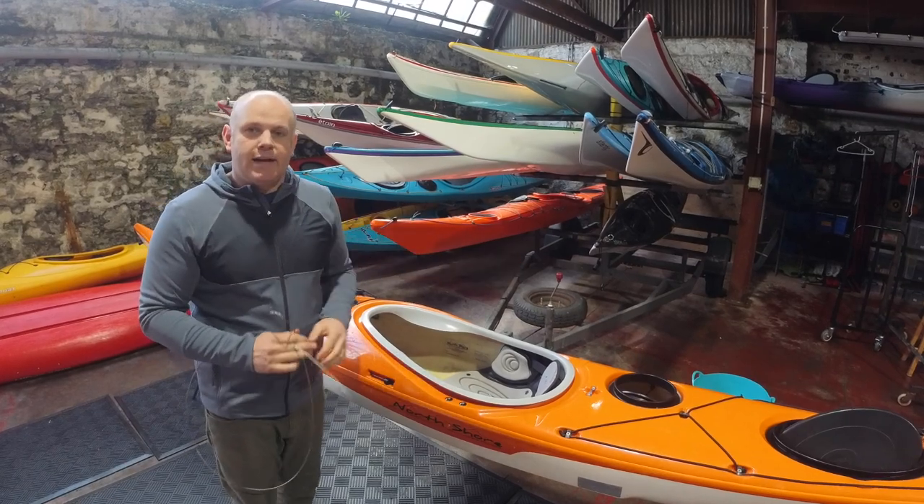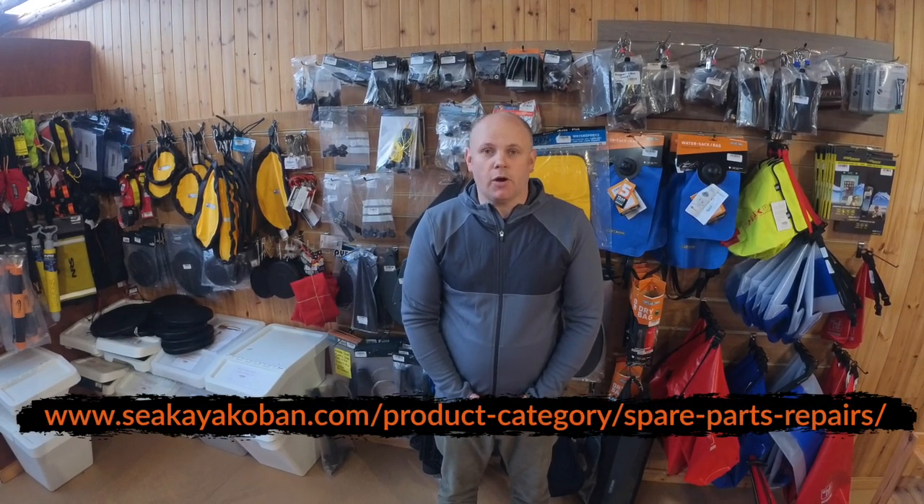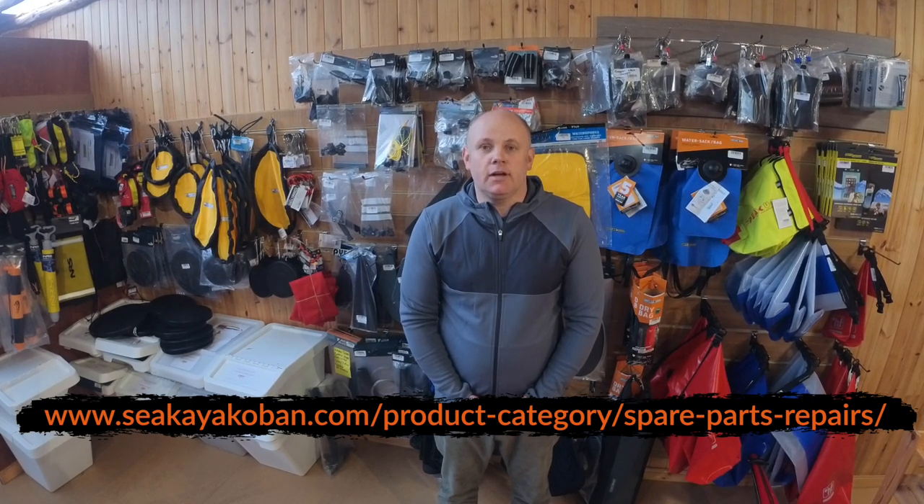All of the parts you need to perform the repairs on your Valley or North Shore sea kayak are available from Sea Kayak Oban. Head to www.seakayakoban.com and then to the shop section under spare parts and repairs. You can always give them a call or drop an email and they'll be happy to offer advice. We really hope this video has given you the confidence to repair your skeg system yourself — be it in your garden, garage, or even on the beach during an expedition. If you have any ideas for future videos to help with your sea kayaking knowledge, please do let us know. We hope to see you on the water sometime.